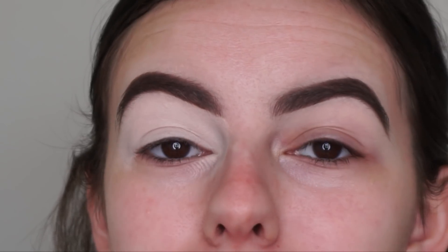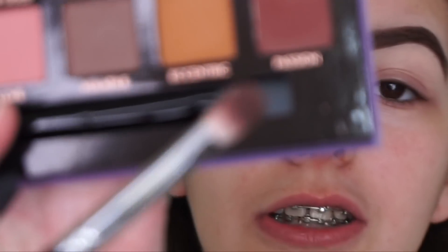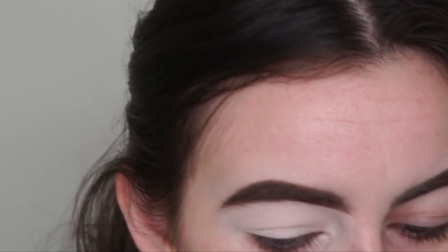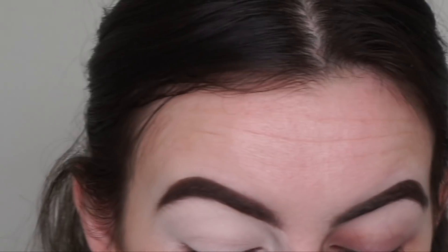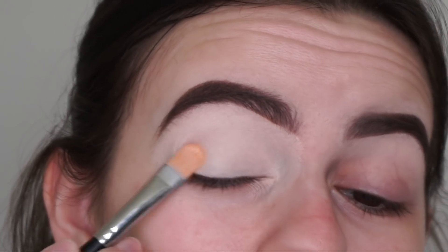It was a bit gloomy — so dark — and the lighting just wasn't good and I didn't like the way the video was looking. So I'm going to re-film the look today. What I'm going to do is just go in with this dark shade called Passion — it's such a beautiful deep brown shade — and I'm going to pack that on the outer corners of my eyes and into my crease. But before I do that, I'm just going to buff out the crease a little bit.